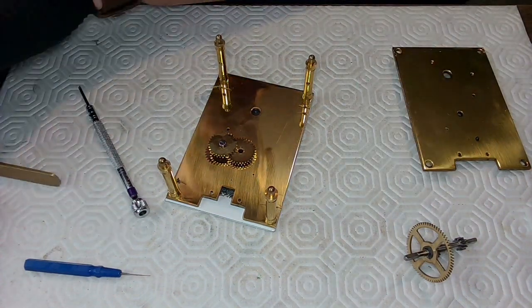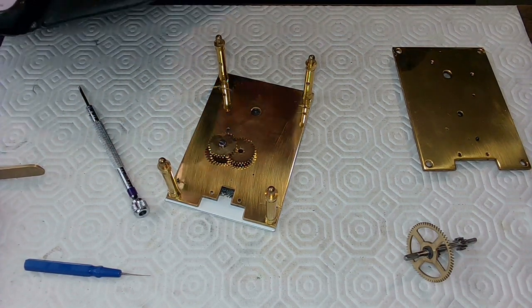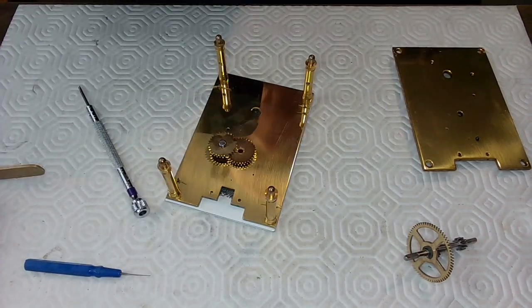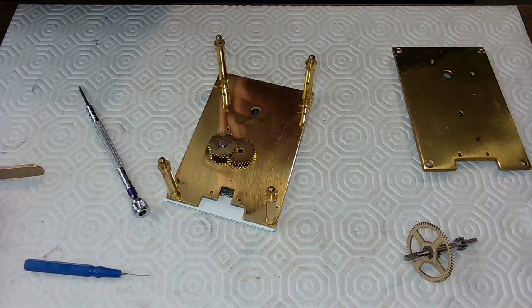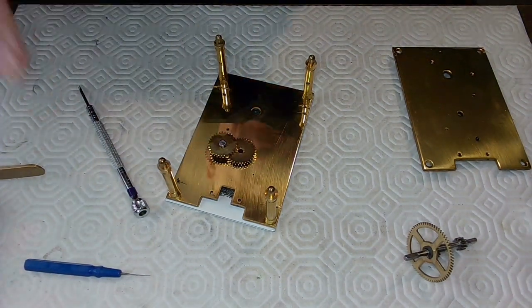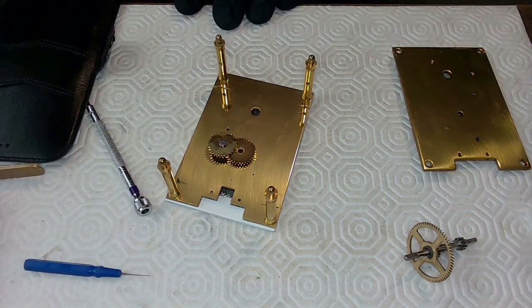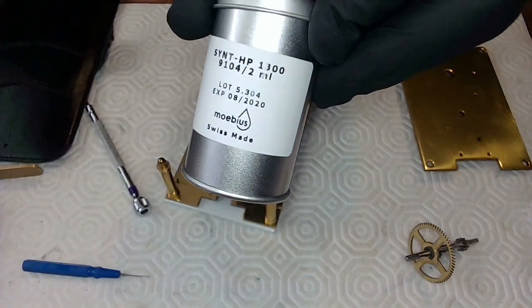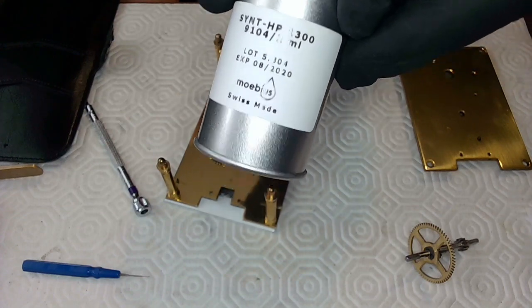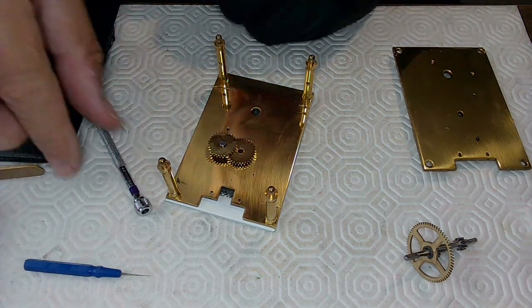I'm leaving the hands off for now; I want to make sure this thing runs first. I took a big bowl and threw it all in, used Ronsonol lighter fluid to get all the oil off and clean everything up. I'm oiling it nicely as I put it back together. For oiling it — because it's like a pocket watch — I'm using Mobil 9104, Mobius 9104.